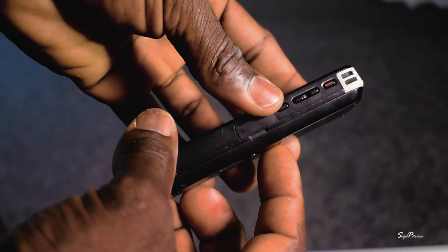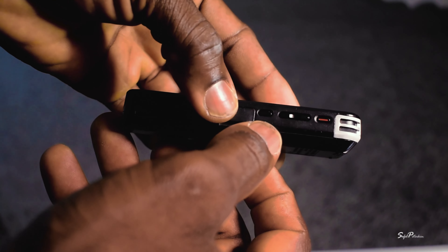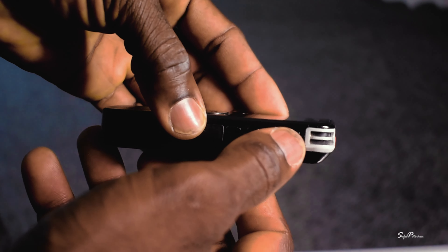If I'm live streaming a funeral, this is what I use to hook up to the PA system to capture the audio. Right now I'm using it and this is the audio straight from here — that's why I have my headphones on, just to monitor the audio. The thing about this device is you will need a lavalier mic to really get the best result.